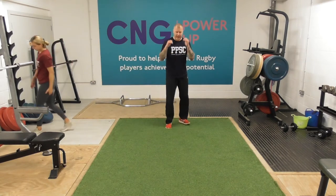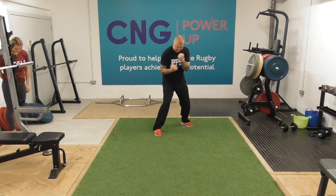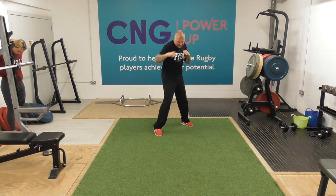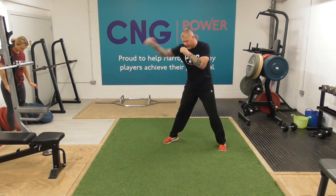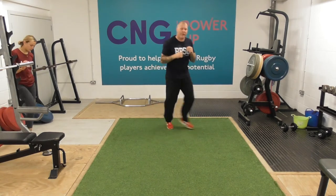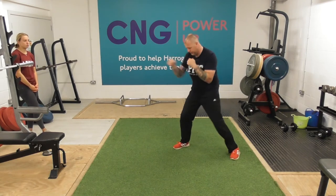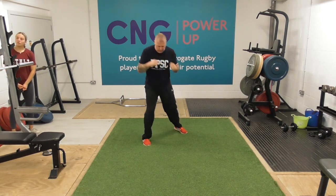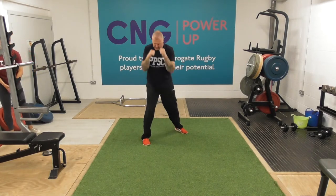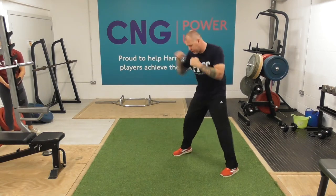Come in with 30 seconds of shadow boxing. Just nice and light if you've got space at home, just moving your hands. Just get a rhythm going, just work it through. If you have got some room at home, you might move as you throw shots. Nice rhythm on the shallow boxing, just keep your heart rate going.